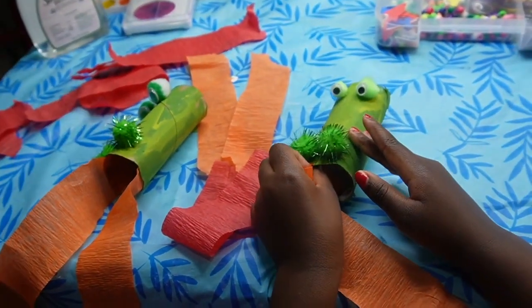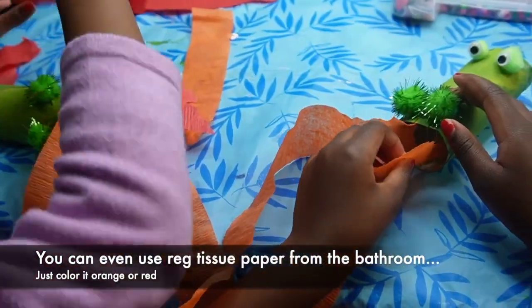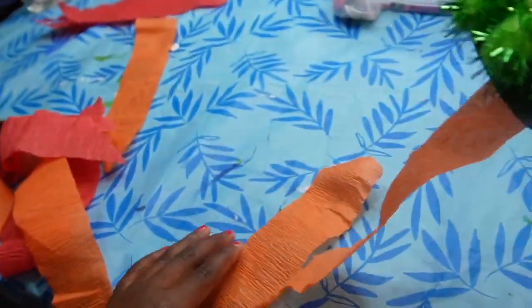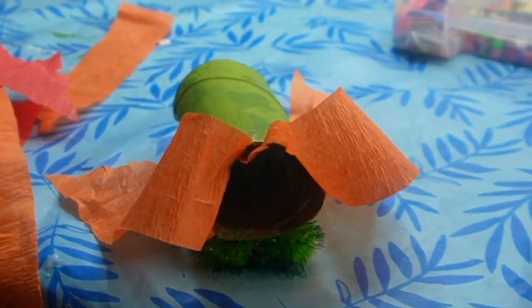You're going to use some streamer paper or tissue paper — whatever you have, as long as it's that light, papery kind. Put some glue on the inside of the paper towel roll where the mouth would be, and then have your kids place the streamer paper onto the glue.